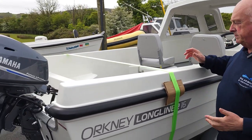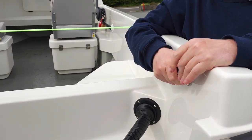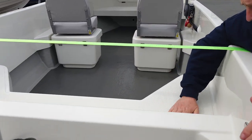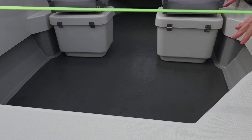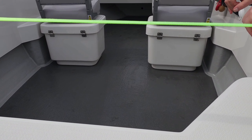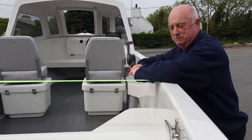Going to the back here, we have another two strong big cleats bolted into place — plenty of strength in there, that's not going anywhere. At the back we have a non-slip finish on the stern seat. The floor itself is a gel coat finish with a bit of grit in it to give you that all-important grip. If your feet are slightly wet from the fish you're going to catch, that will give you a bit of grip.